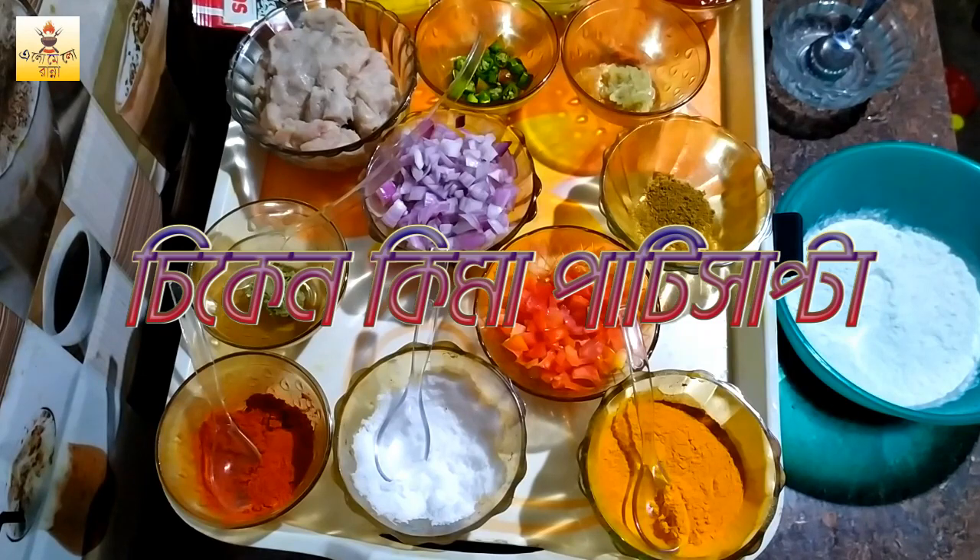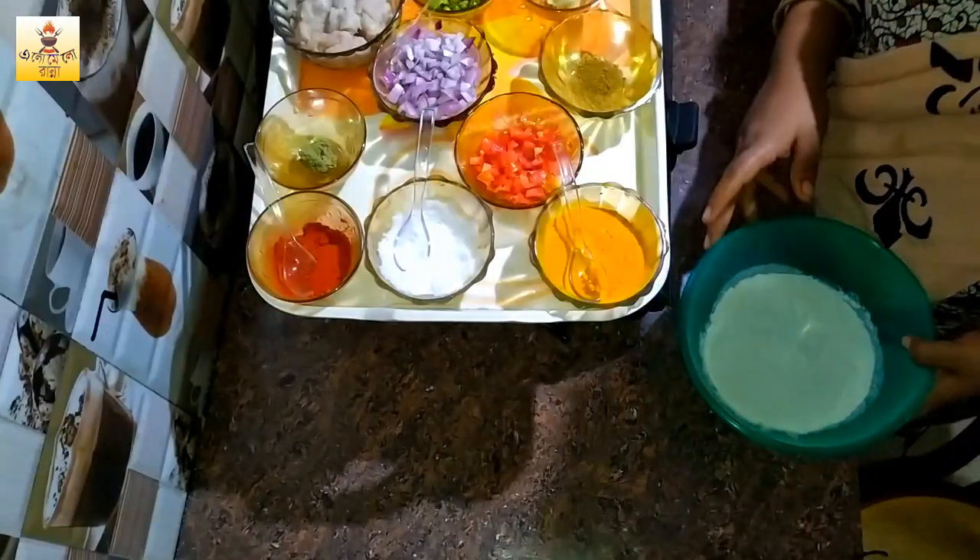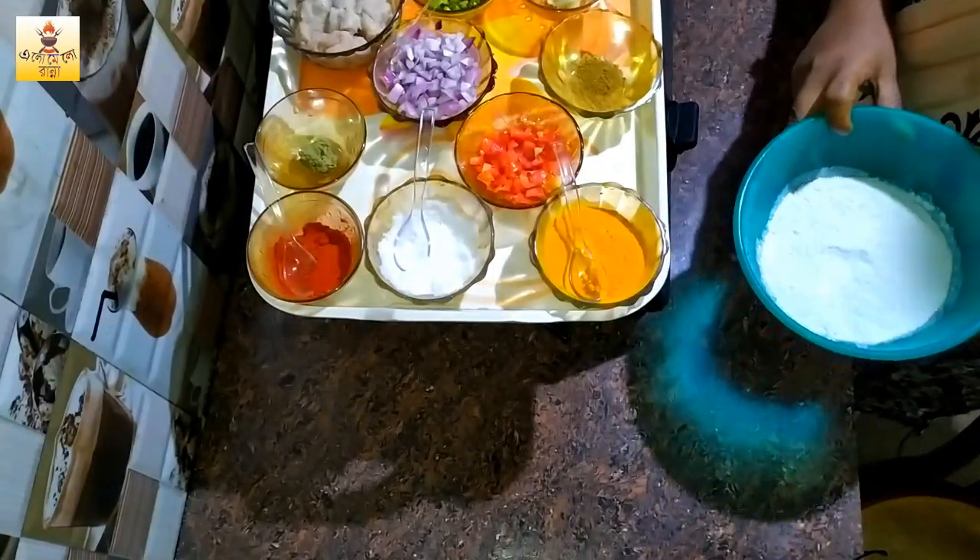I will start with the bread. I have to add 2-3 cups of flour.